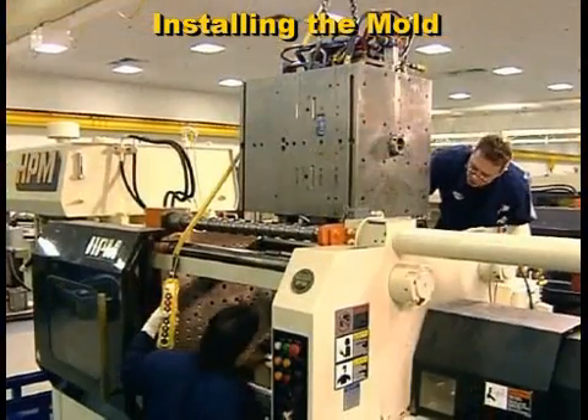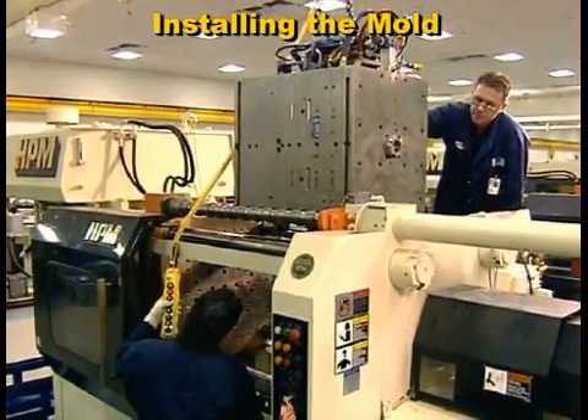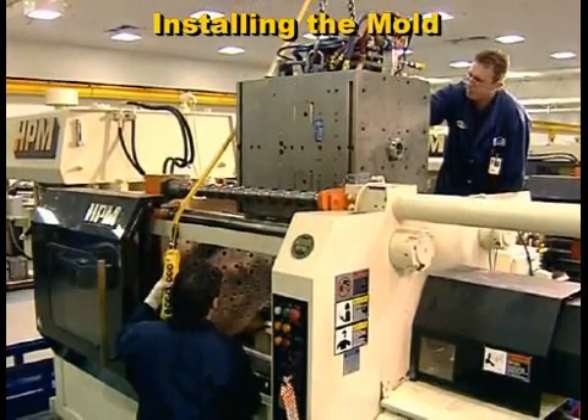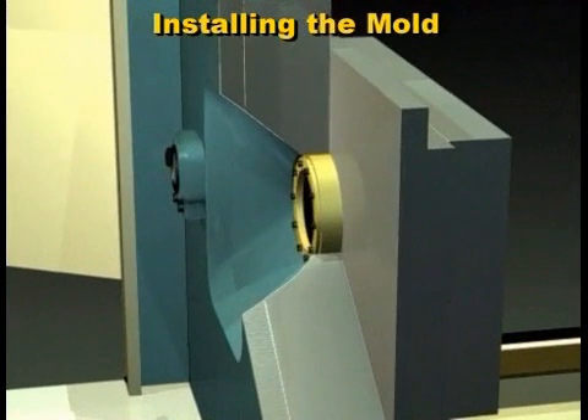As you set the mold between the platens, you may have to put the ejector bars in place. Whether you will or not depends on the space available after the mold is clamped to the front platen. Move the mold forward against the front platen so that the retainer ring fits into the opening of the stationary platen.